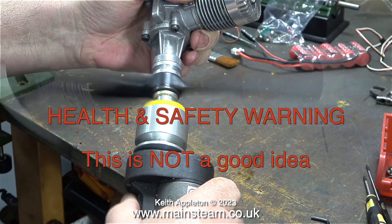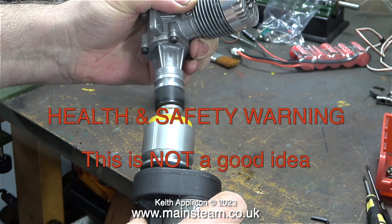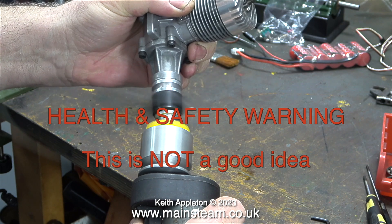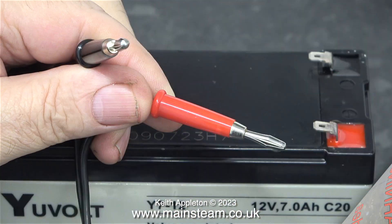I don't have the glow plug connected, but there's a health and safety warning — this is not a good idea. I'm just showing how the starter motor rotates the crankshaft to start the engine. And with all six of my fingers left, I'm going to move on to the next part of this episode.